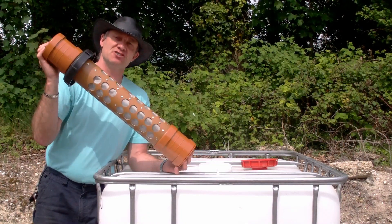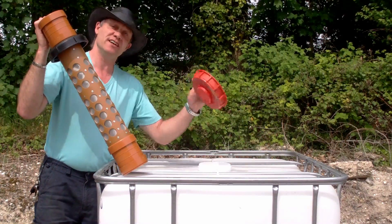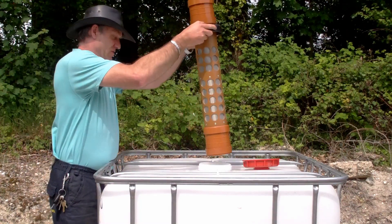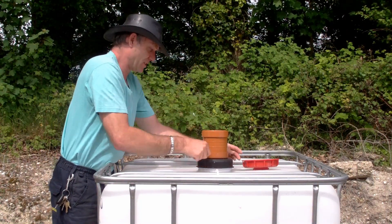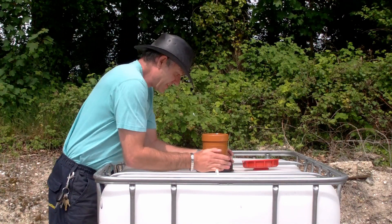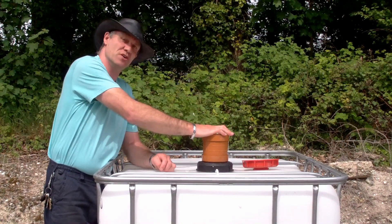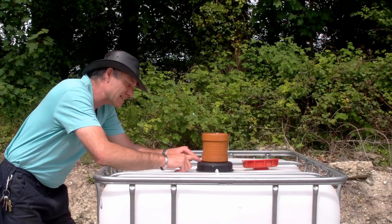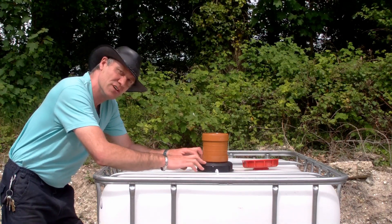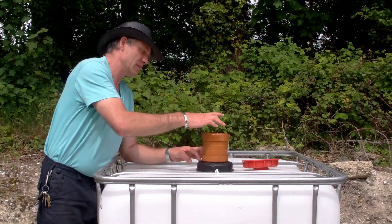The great thing about these is there's no replacing of any parts. Unscrew your lid — you ain't gonna need that anymore, we've got a lid already on. Slide it down, screw it on — there you go. You've got to connect whatever you need to connect on the way. The great thing is, between the cap and the filter it's totally sealed — we're not going to get any critters wanting to go for a swim.